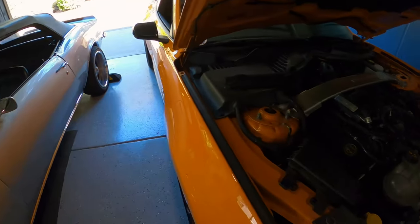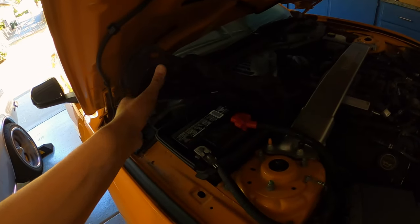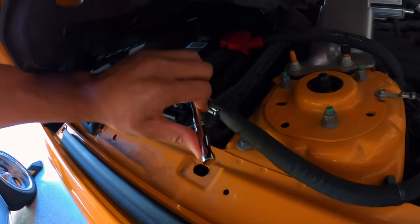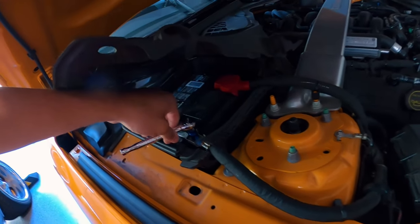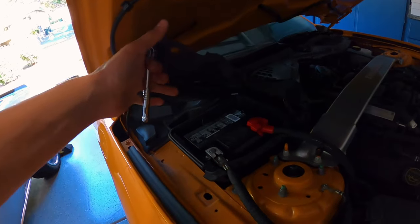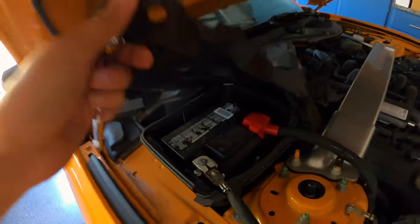Now that the hood's open, I'm going to pull up this plastic tab right over here so I can access the battery. After pulling up the plastic tabs I can lift up the battery. We're going to use a 10 millimeter socket to unscrew the negative terminal. The reason for disconnecting your battery before starting this project is because your airbag could detonate if your battery is still connected when you're unplugging the clamp. So make sure you do the battery first.